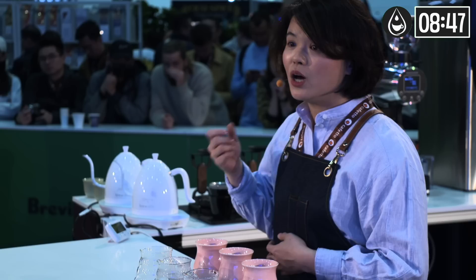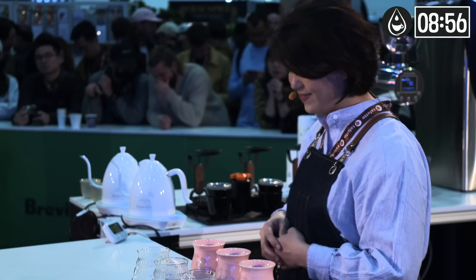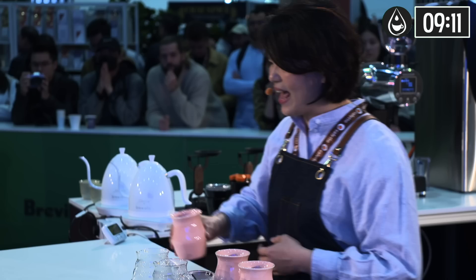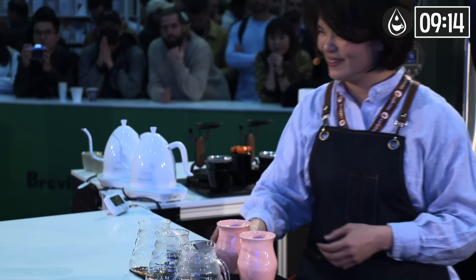Judges, when assessing the flavor and aftertaste, please use your coffee spoon. As for acidity, body, and balance, please drink directly from the cup. From farm to you, everyone has put in effort on all levels. Coffee is not complicated. But friends, we can create endless possibilities together. I'm already in love with this coffee, and I hope you will be too. Thank you, enjoy. I hope you like it. It's my pleasure to serve you.